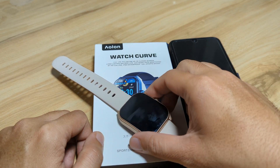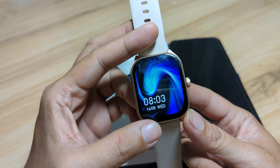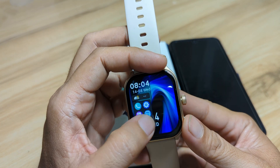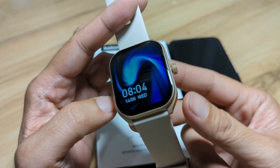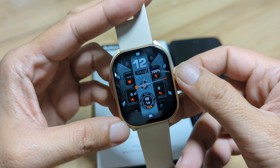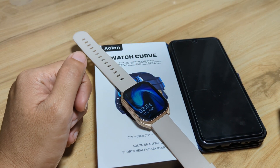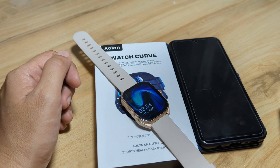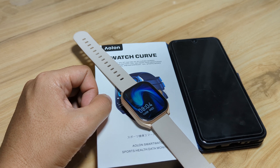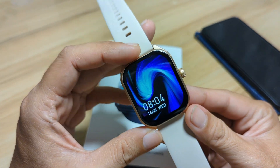We are back with the Alon Watch Curve smartwatch. On our last video, we paired it with the support app, Daffit application. On this video, we are going to focus on the different watch faces available for the smartwatch. The wearable is already preloaded with a watch face and we will download additional watch faces as well as a custom watch face for this wearable. If you have any questions regarding this video demo, downloading of watch faces, or custom watch faces for the Alon Watch Curve, just drop a comment below.